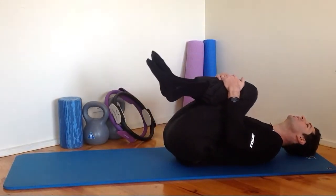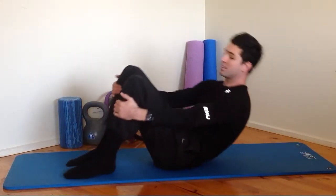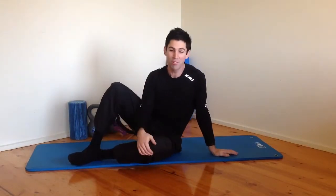Hug your knees into your chest. Guys, that's it — like I said, really short class today. If you got through that, well done. Do the exercise a few times throughout the week and we'll see you here next time. If you like the video, share it, like it, leave a comment. Thanks a lot.